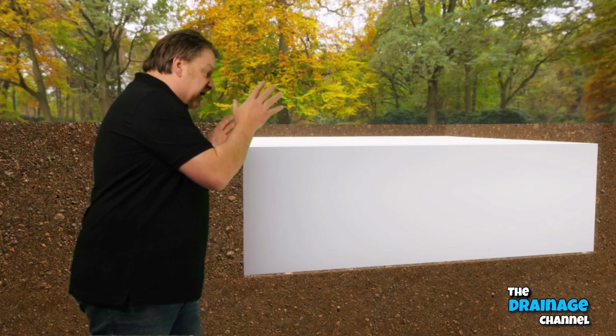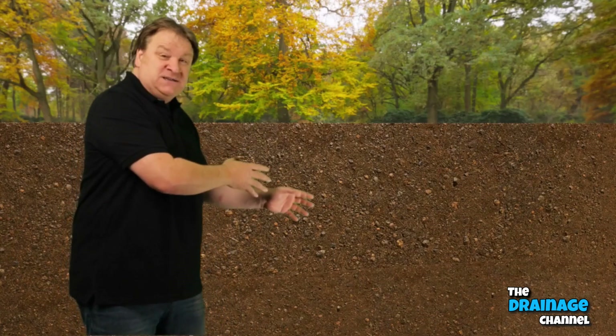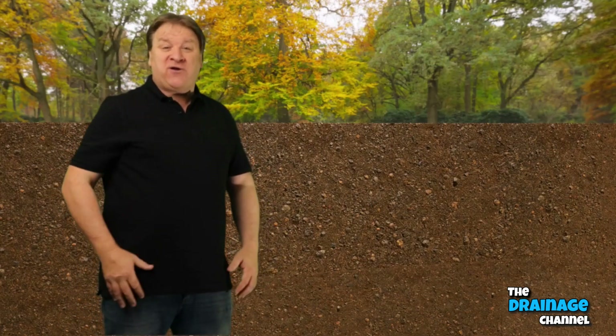Once you've done the membrane, you can then fill the hole back in with soil. Job done! That's how easy it is to install the soakaway crate kits.